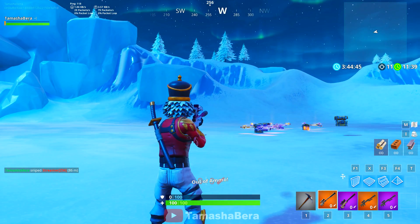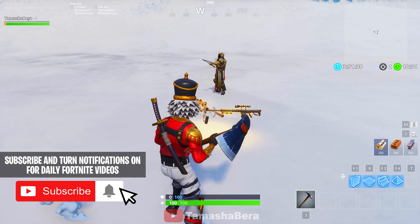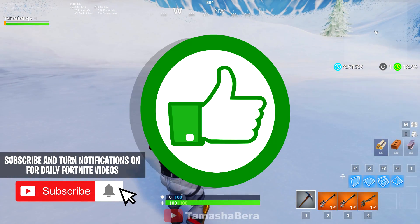I hope you guys enjoyed this video. Tell me which gun is your favorite — is it the heavy, the bolt, or the suppressed? Thank you for watching, and don't forget to subscribe to our channel and like this video.